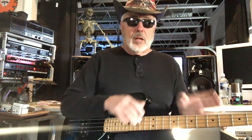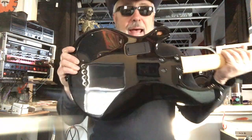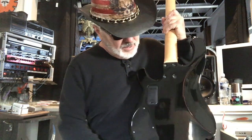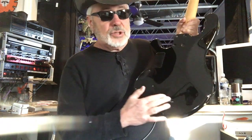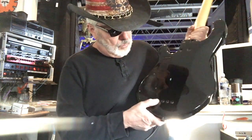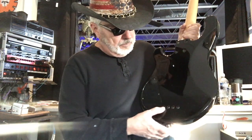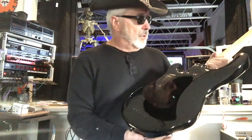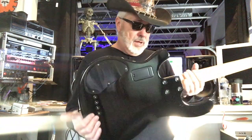Let me take a look at the back. You can see you've got your battery compartment, it's got the holes for the string-through-body, and a four-bolt neck — all common and everything looks cool.